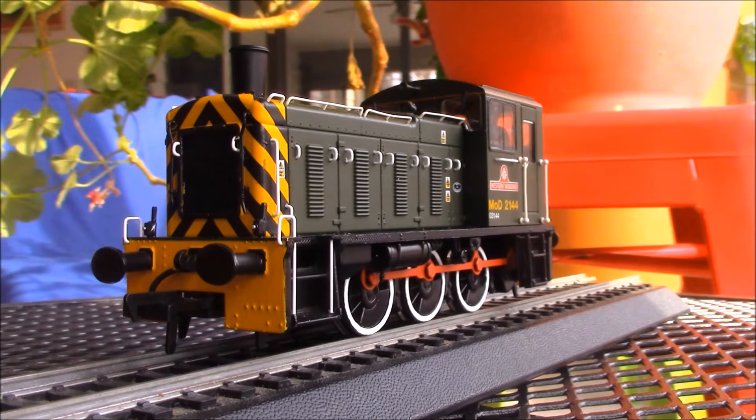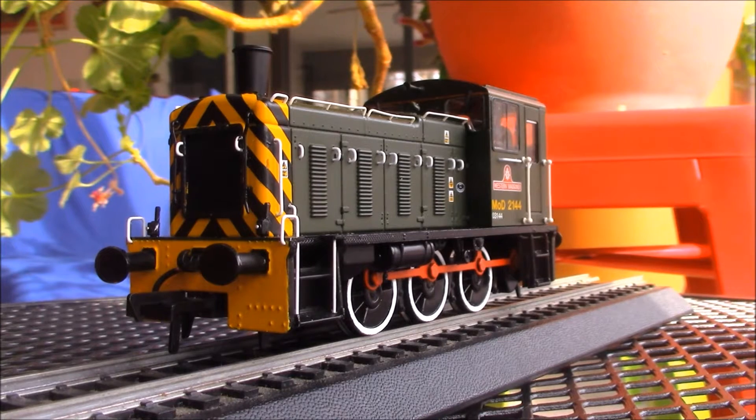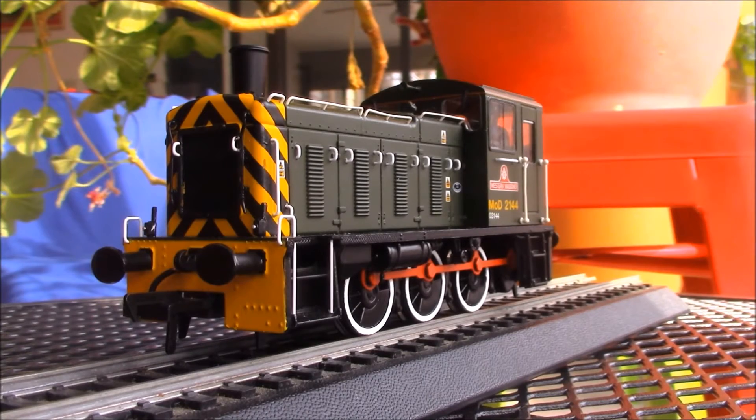As you can see, the model is very, very well detailed, with lots of small handrails. It's actually quite tricky to pick up. I would suggest picking it up by the side frame, because as you can see, all the way down the engine cover, there's lots of little handrails.